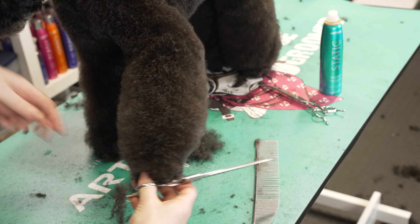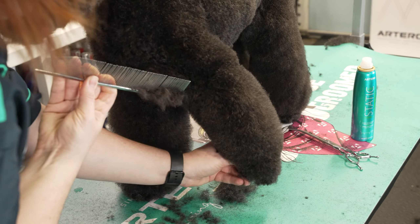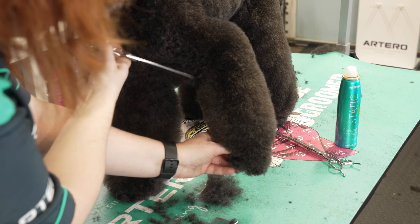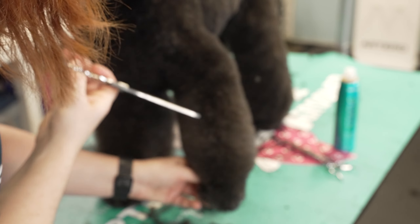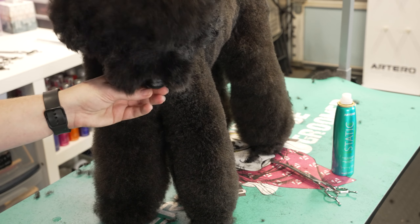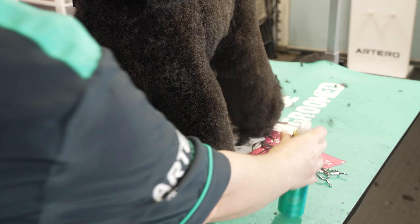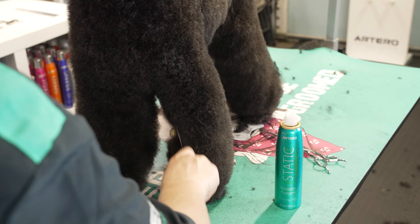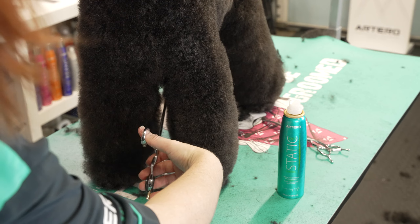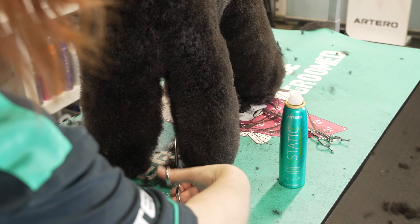I always repeat what I do every time, so I'm going to comb this up and make sure — because armpits grow hair while you're grooming. I've got a really nice line there and there's no hair sticking out when I move the leg, and that's what you're really going for, because that's what makes sure your groom lasts in between appointments. Then setting the leg down and making sure I like the lines while the dog is standing in place. Good job buddy.